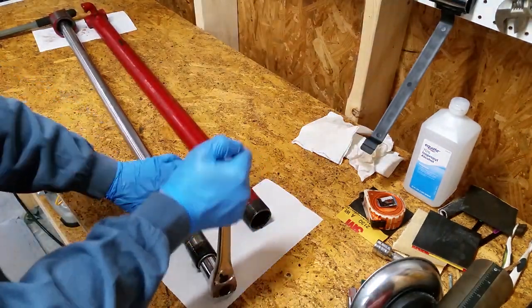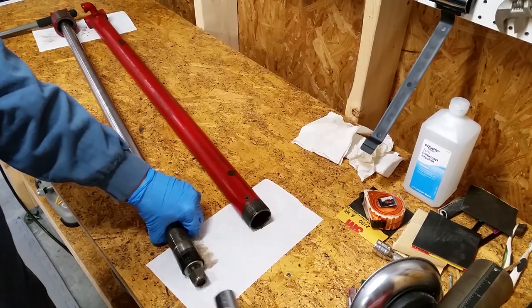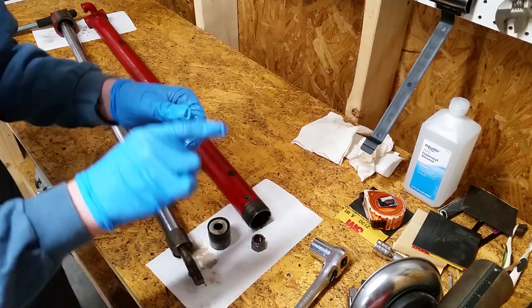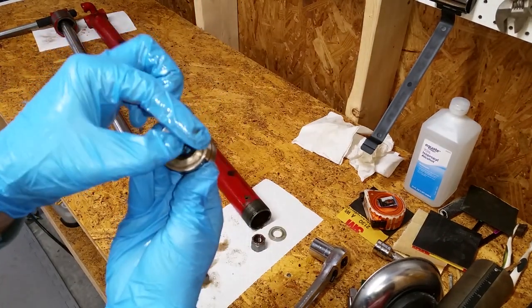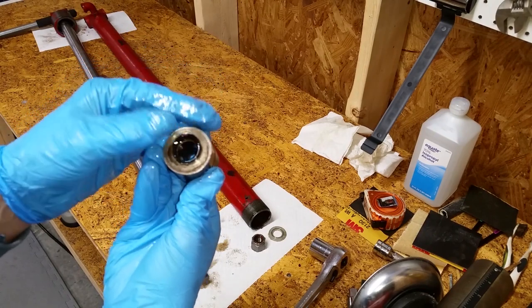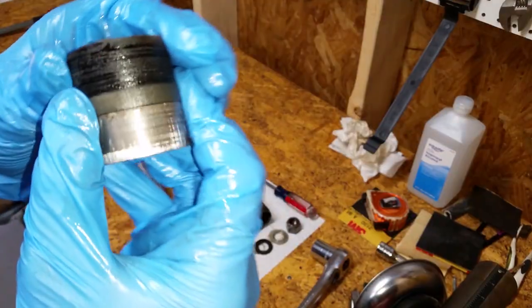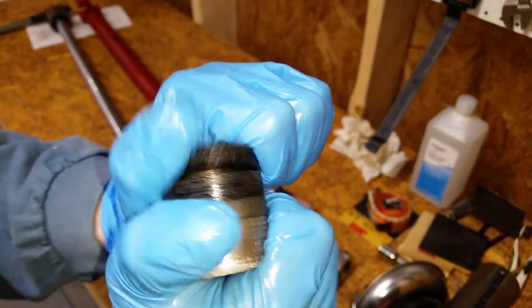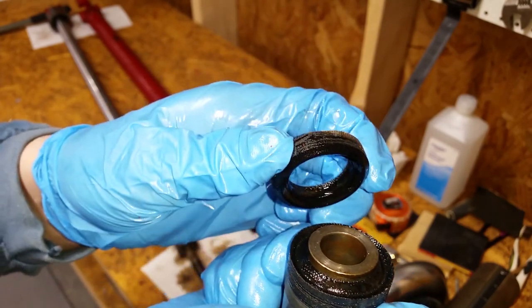Remove the nut at the end of the rod. I used a metal bar to keep the other end from turning. Remove the piston and the small o-ring — mine is pretty mangled. The o-ring sits in a groove at the back of the piston. There were two washers on the end, and here's a better look at the rubber packing. It turns out that this mass is just a bunch of individual fabric reinforced V-rings stacked on top of each other.